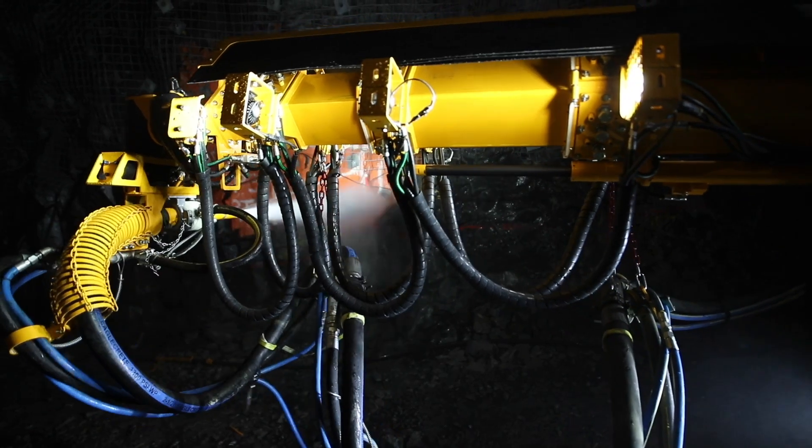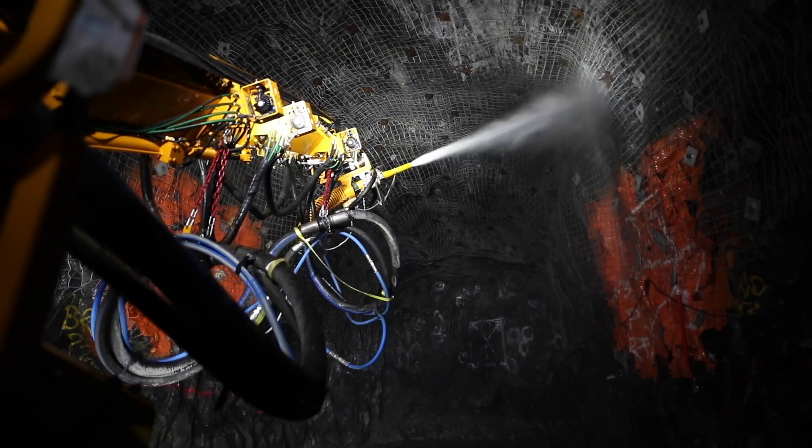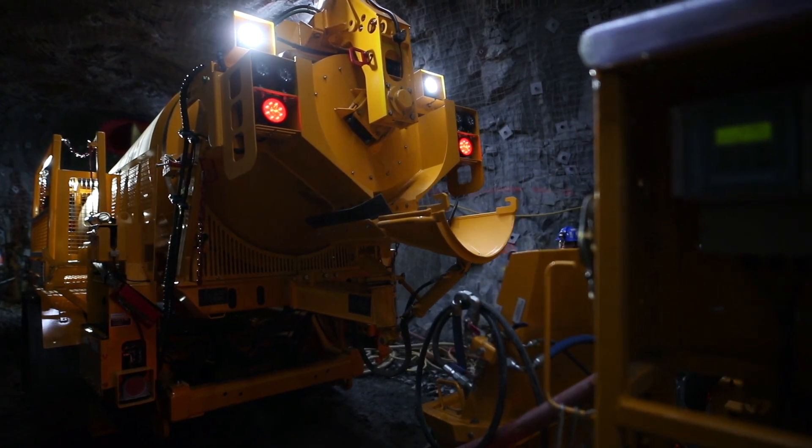The Chakri sprayer works in tandem with the new battery electric mixer. Having a battery electric transmixer can complete your Chakri transportation operations on any site. Our transmixers are made to be durable and dependable.